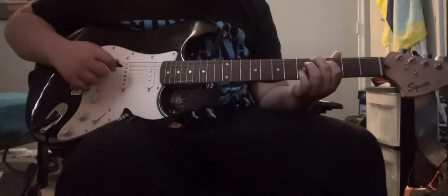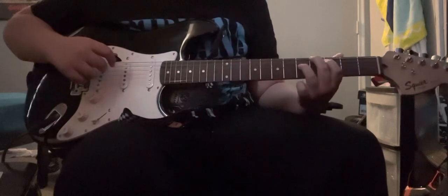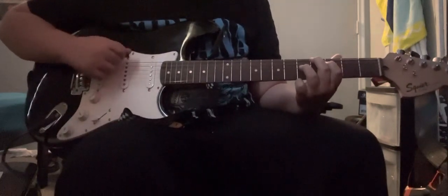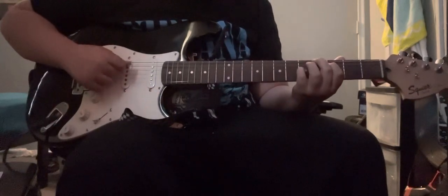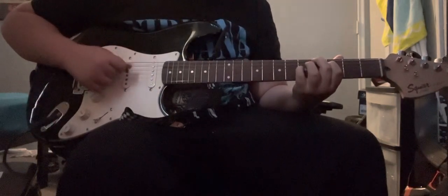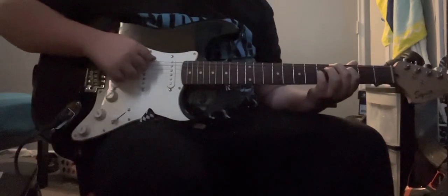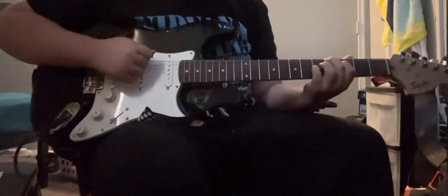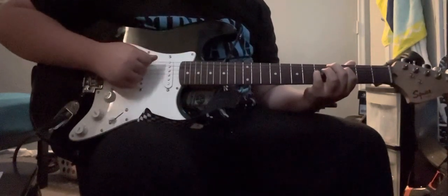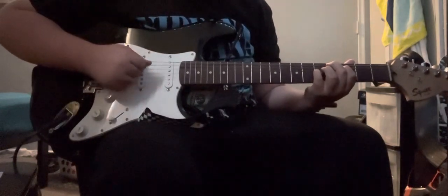And with your pinky — if you have longer fingers you can try and go for your ring finger. But if not, you can use your pinky. That's going to go on the fifth fret on the D string. And then you're going to pick in this pattern: you're going to hit the E string, A string, E string, and D string.